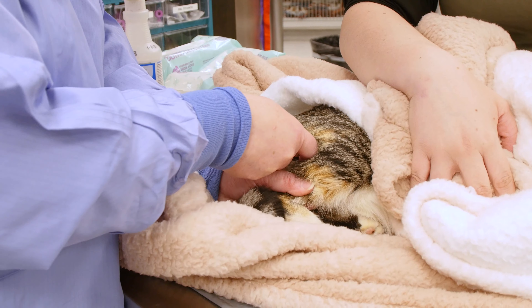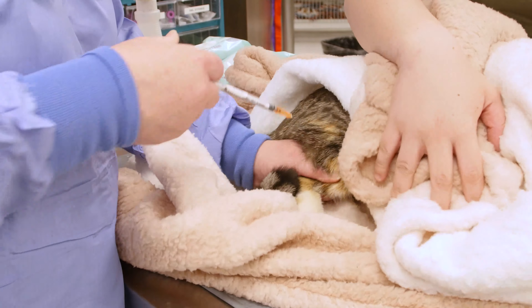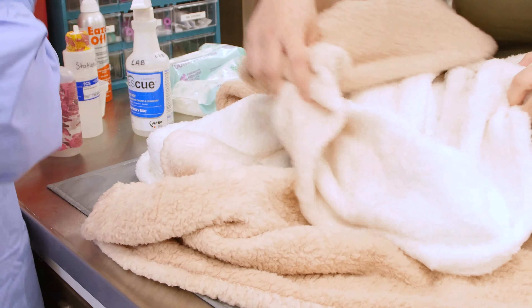Each anesthetic protocol is tailored specifically for your pet. The sedation will be administered, which will allow us to use less anesthetic medications during the procedure.